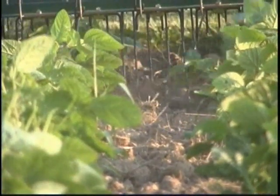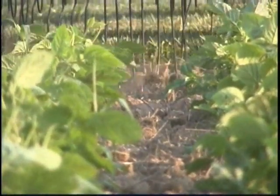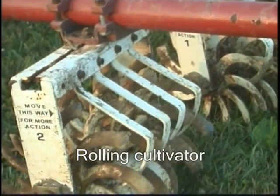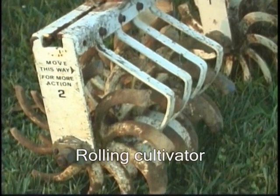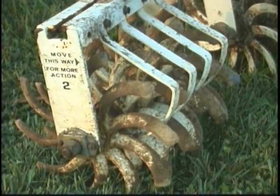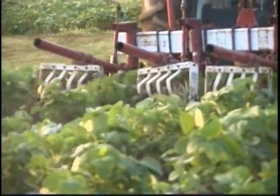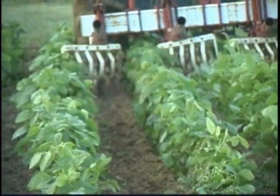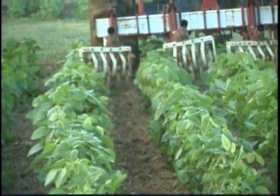Neither the flame weeder nor the spring tine weeder controlled weeds in the crop rows. A rolling cultivator had banks of tined wheels, which could be tilted to cultivate between rows while throwing soil into the rows to bury weeds. The rolling cultivator worked well at faster speeds.